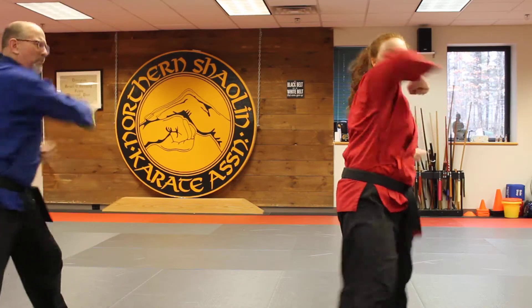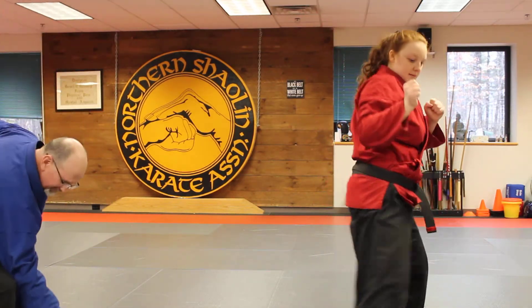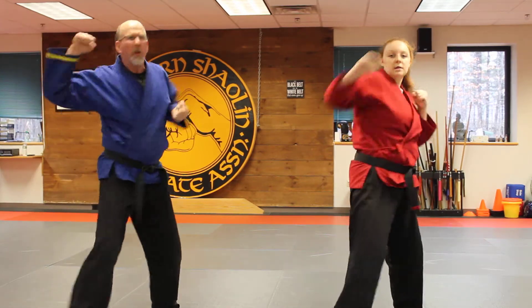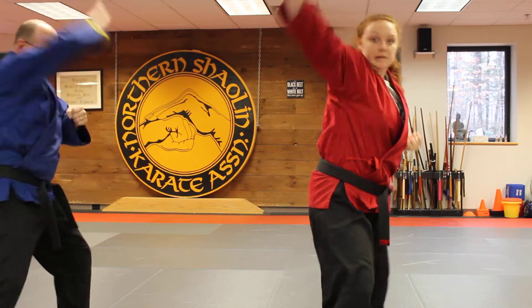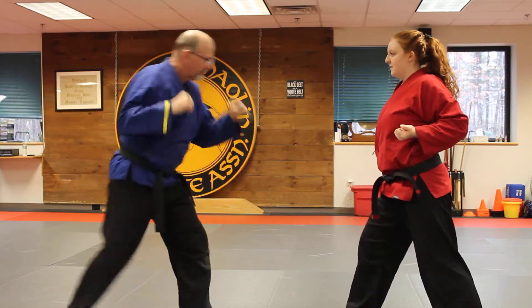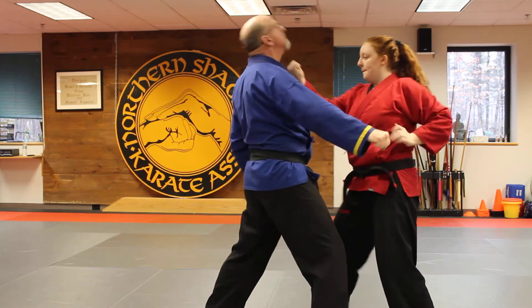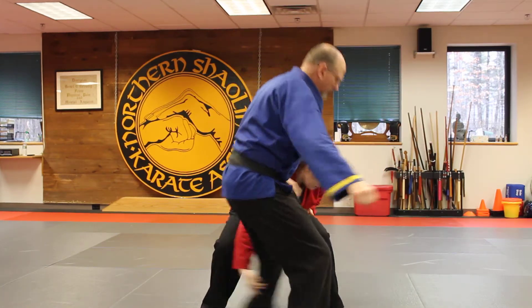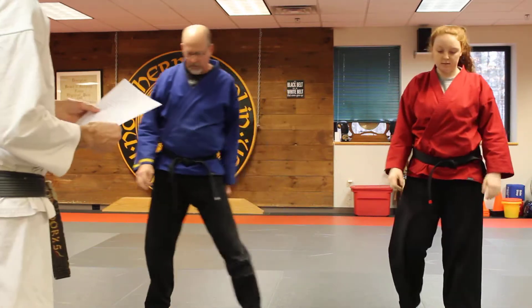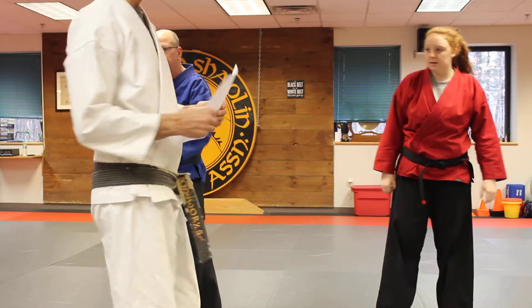We're going to start with two combination — we all should know that, right? Roundhouse punch. So the block, the palm, the back, the punch, the elbow, sweep, chop, cross and cover. One more time in the air: two combination — block, palm, back with a punch, elbow, sweep, chop, cross and cover. Okay, on a body. Right roundhouse punch: block, palm, back with a punch, elbow, sweep, chop, cross and cover. Perfect.